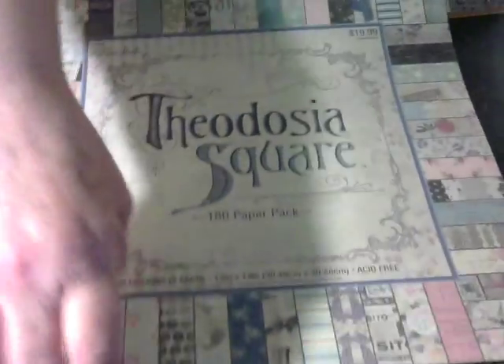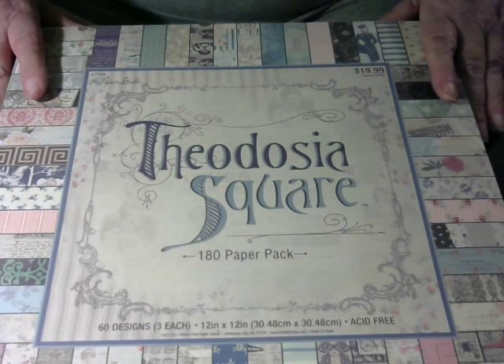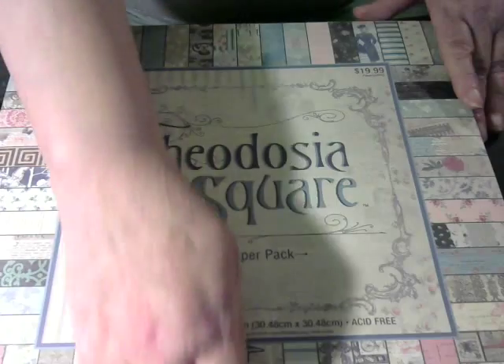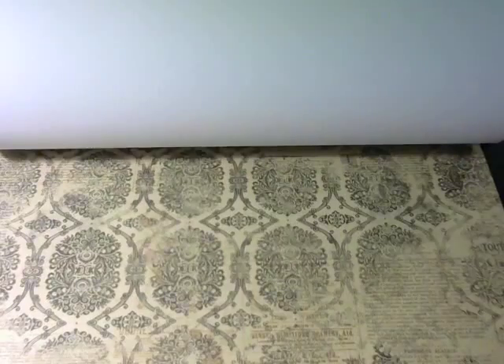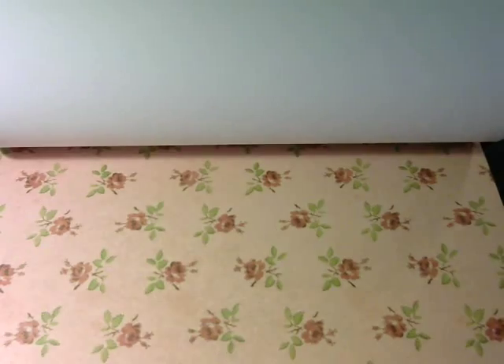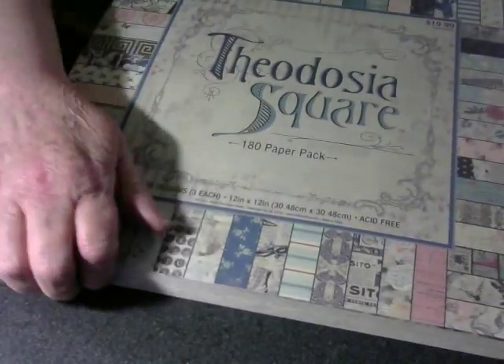The paper that I used is the Theodosia Square by the Paper Studio, and it has a lot of very nice papers in it. It's a fairly new book for me, so I haven't used a whole lot of it, but I was real pleased with what it had, and I came up with a very nice mini-album.